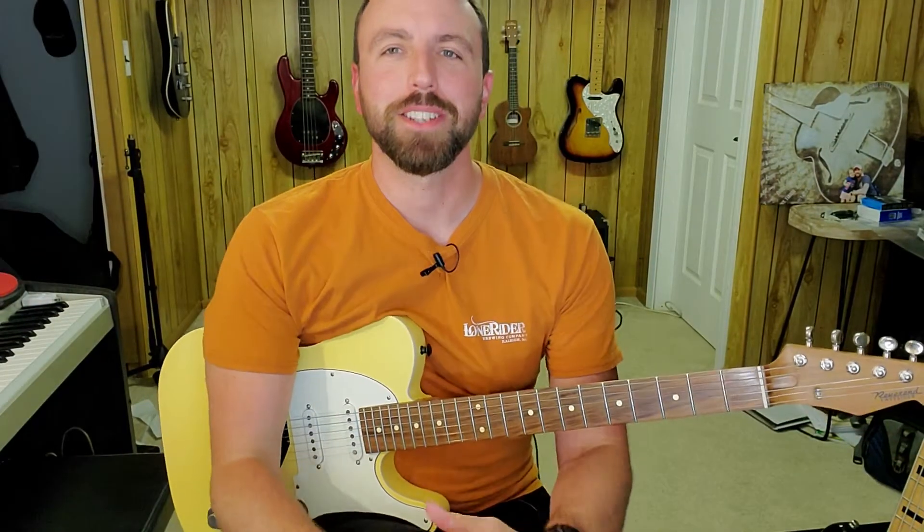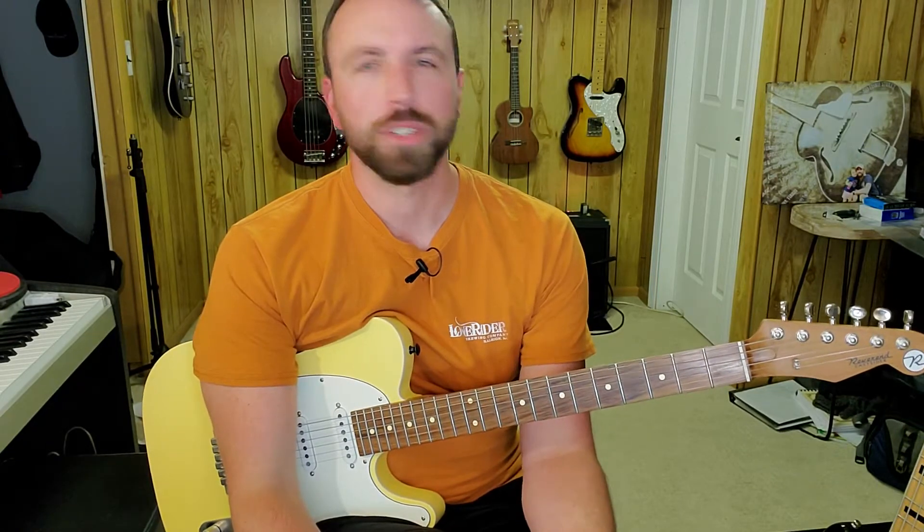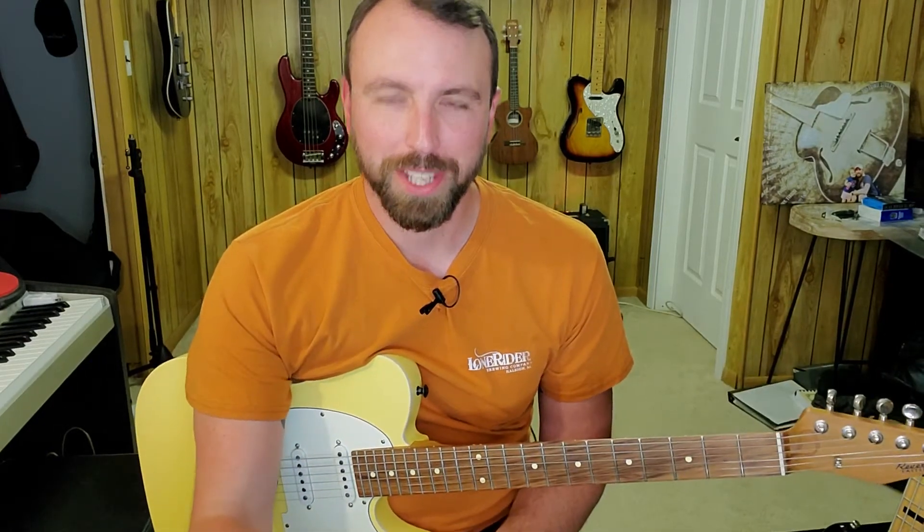Hello there. One of my young students recently got his first electric guitar and I said, hey man, what's the first song you want to learn on electric guitar? He kind of surprised me — he picked Wipeout by the Safaris. And it sounds a little something like this.